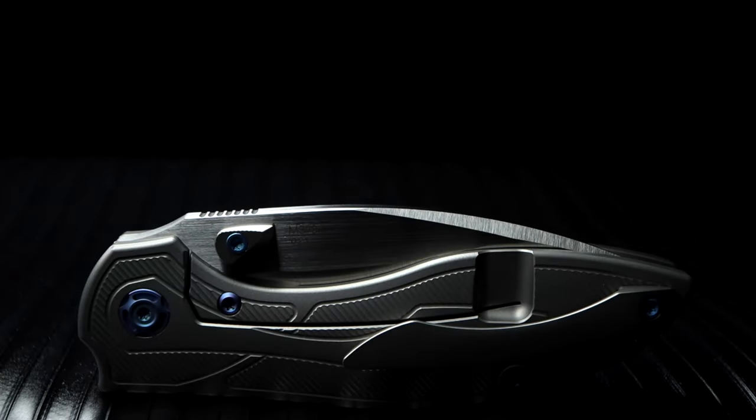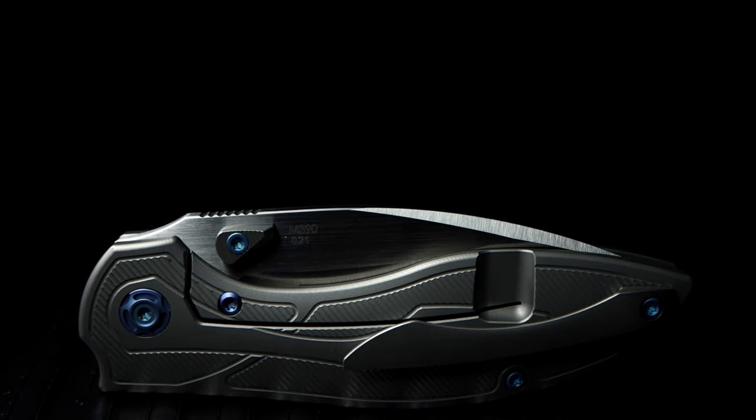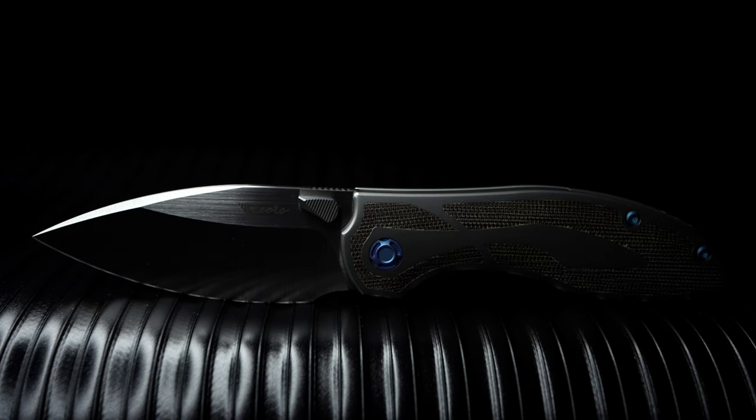The Iron knife has two flipper-type designs: one with a flipper tab and another with thumb studs. I myself went with the thumb-studded version. At the moment, I believe flipper-tab deployment is a bit saturated and overrated. The thumb studs were definitely a nice change in frame anatomy for me.